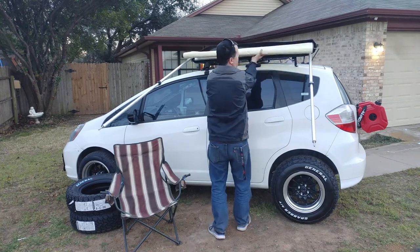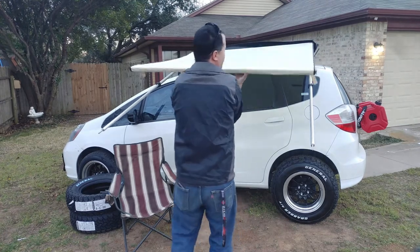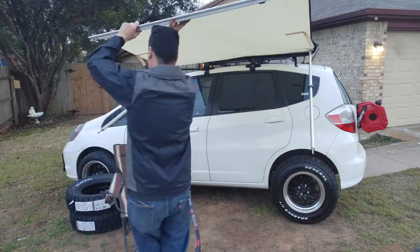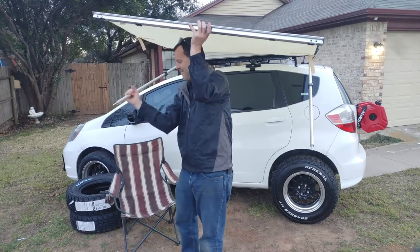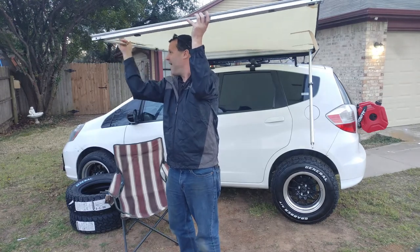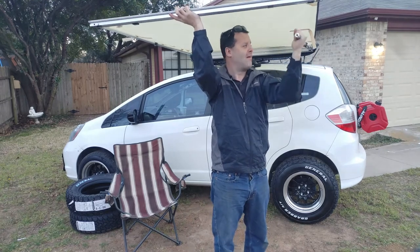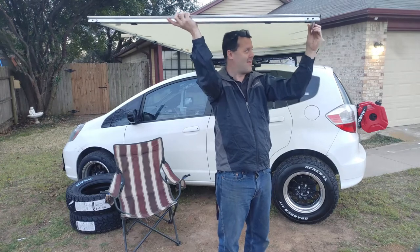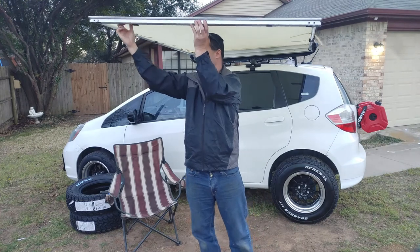Let's roll this out. This is the most complicated part — you have to twist this left and put it in the outer hole and tighten it. You do the same to this one, actually twisting right to tighten. Okay, and that was the hard part.